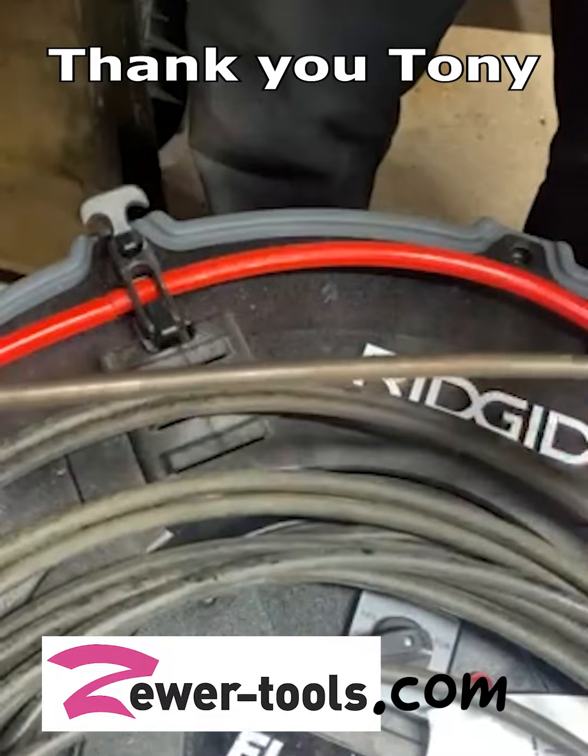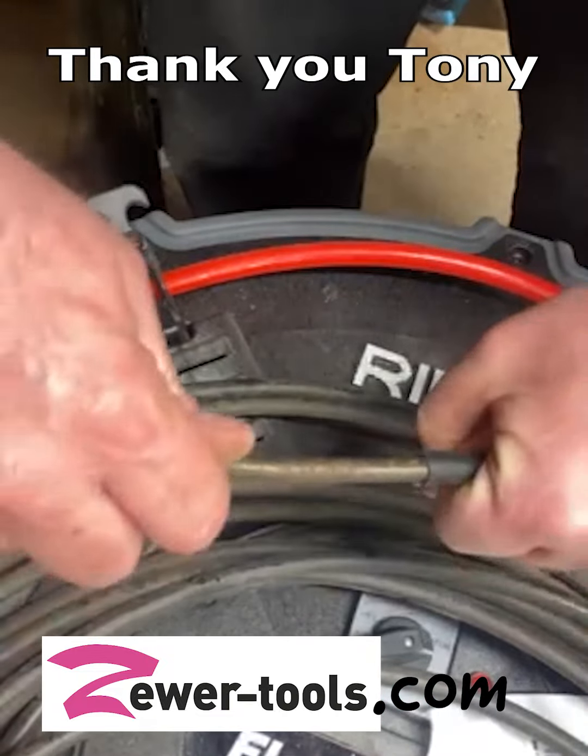I've got all this extra cable here, but I mean you could try forever — you're not going to push that thing in there.